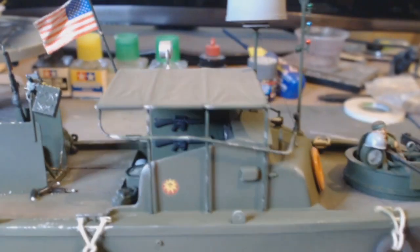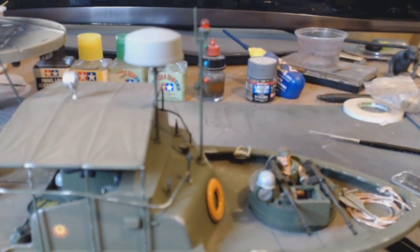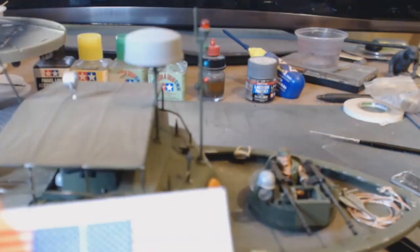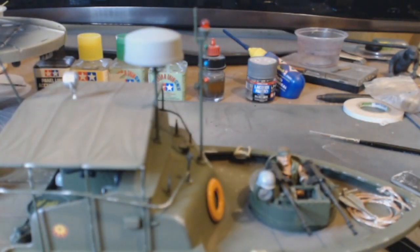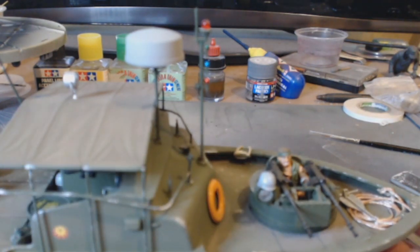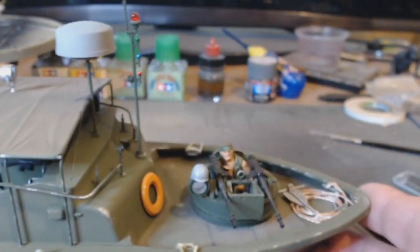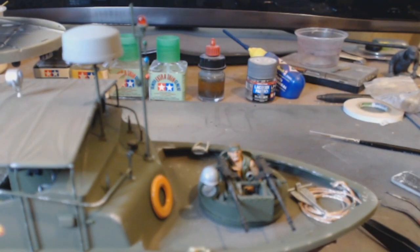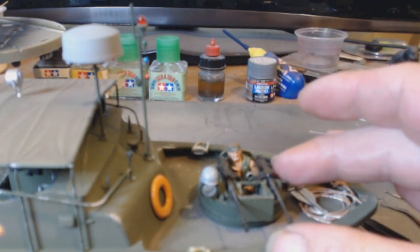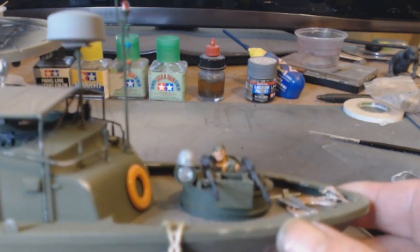It is out of the box. The only modification I've done is to the flag — it's a paper flag, and there's a spare one. What I did was put a bit of aluminium foil in it so we can give it that blowing-in-the-wind crinkle type of look.